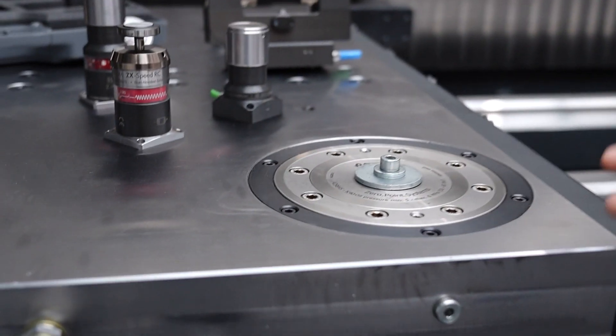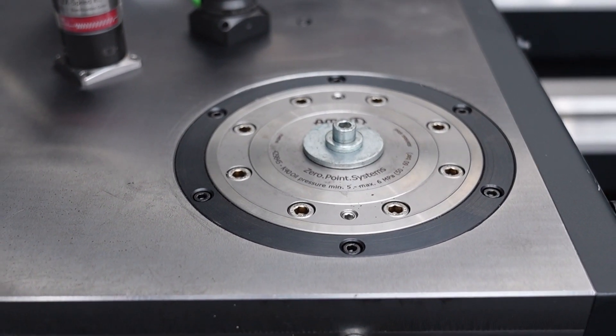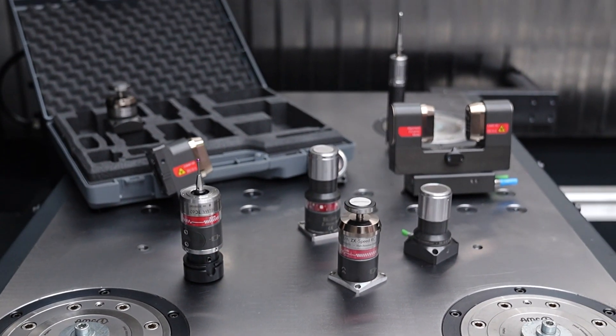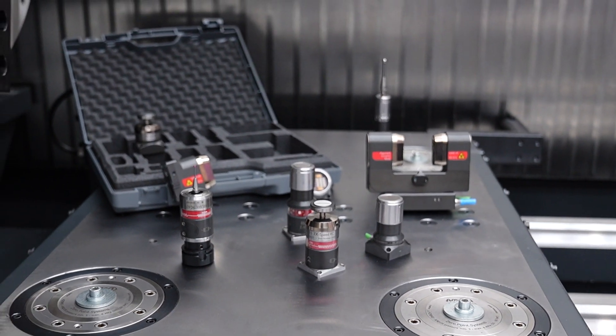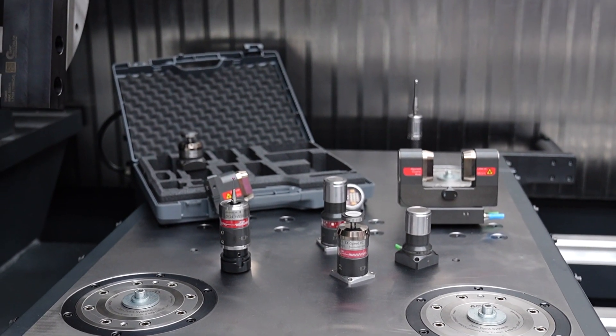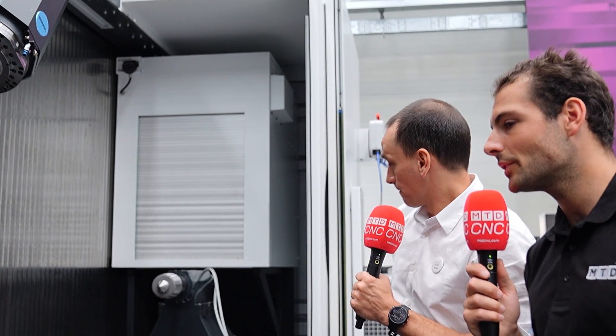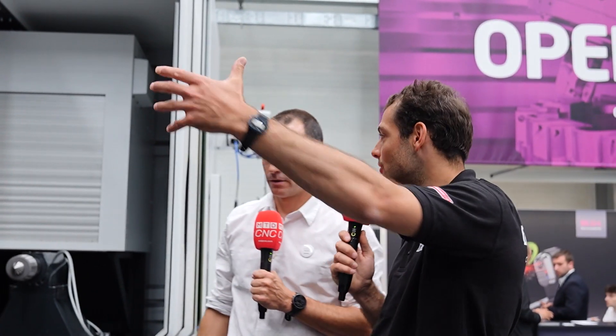If you take a look at the details here on the steady rest, these are almost like generic platforms that you could put any kind of machining accessory on. These are zero point — four zero points here. The beauty of it is that it's so flexible because of those zero points: you can have the steady rest, but you could also have a different combination. You could put two supports together, have a rotary table, and machine parts in five axes combined with the B-axis technology we have here.